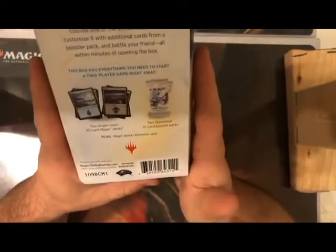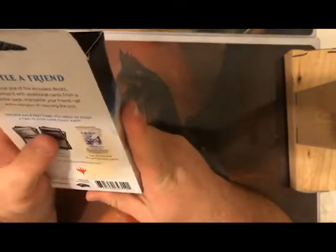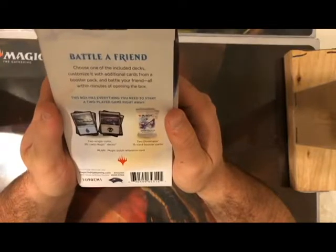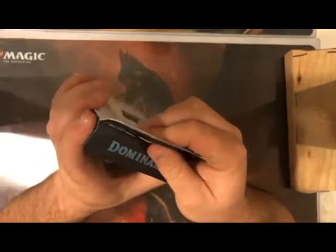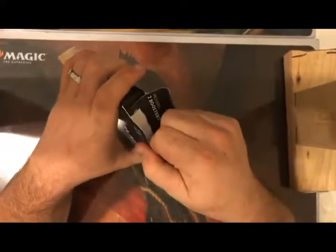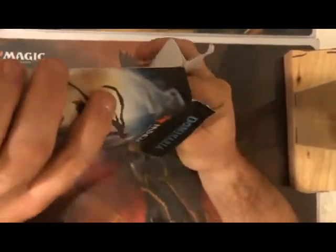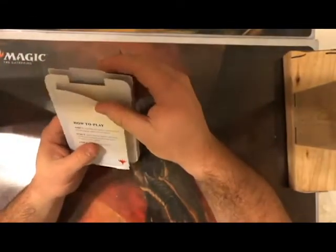Let's go ahead and open it. Me and my brother are going to do a little test video to see if it's really good for amateurs learning Magic. The box says: 'Battle a friend — choose one of the included decks, customize it with cards from a booster pack, and battle within minutes of opening.' I'd actually suggest playing with the decks first to see how they work, then opening the booster packs.